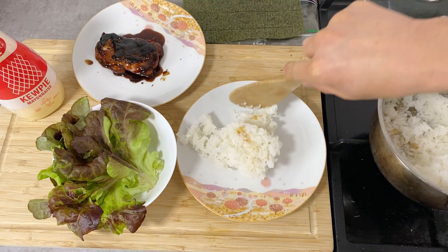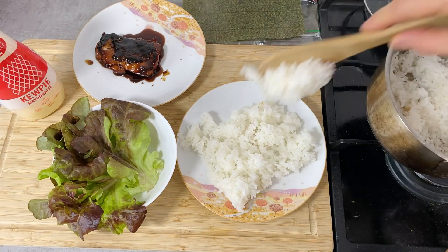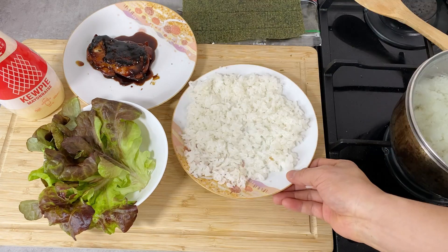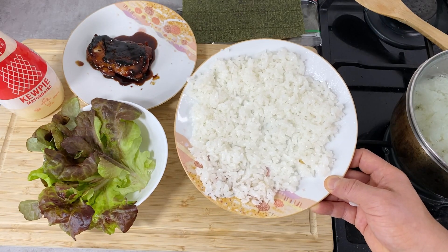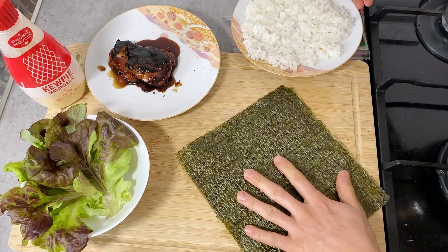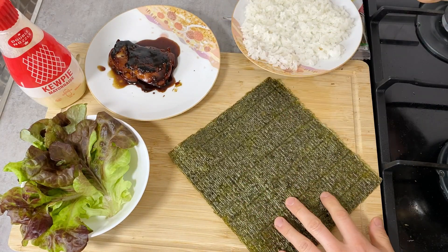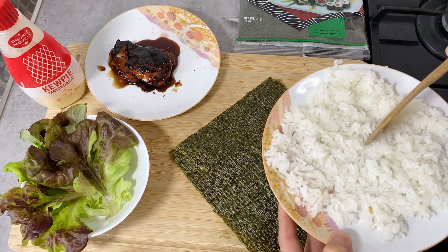Now I'll take out the rice — make sure you wet the spatula. I'll let it sit for a minute to cool off; otherwise the nori sheet will be too soft and can break easily. Once the rice is cooled, we're ready to assemble. I'll place the nori diagonally and put the rice in the center as a square — just half of the rice — making it as square as possible.